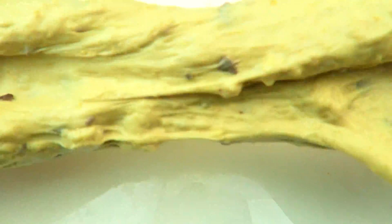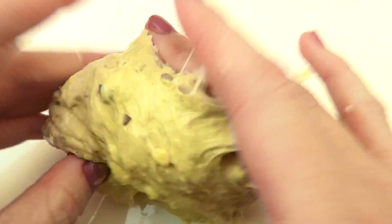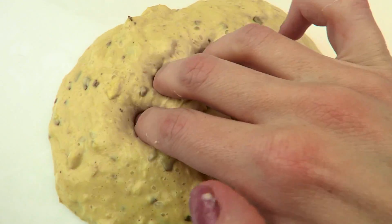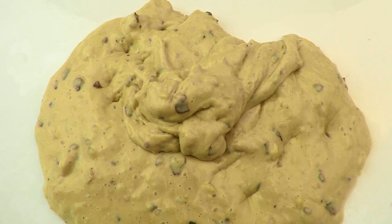I'll try to make it by the end of the day. It's about to be ready for lunch. I'll try it for lunch.